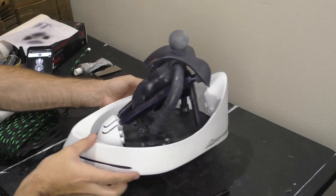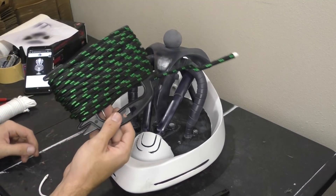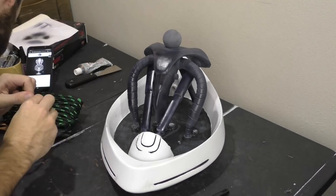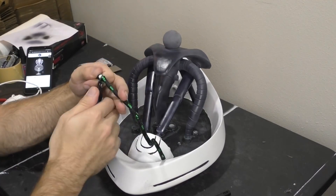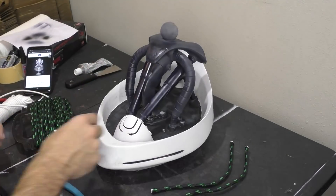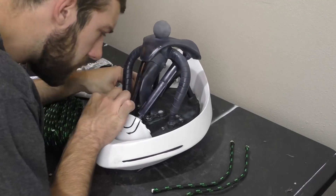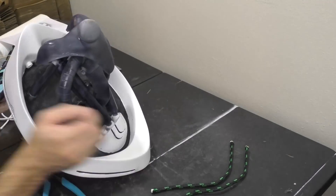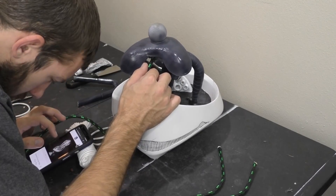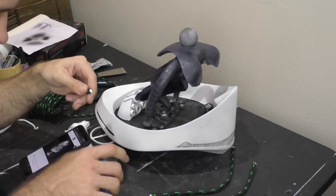Remember earlier when I said I didn't want to print the wires? This is what I had in mind instead. I got two different sizes of nylon rope — one larger and one thinner. We're going to cut these into sections and use them as wires. The outer braiding actually looks like metal cords, and these are going to be a lot more pliable and easier to fit into all the holes around the base. You can see I've got it partly assembled just to see what I need to cut.